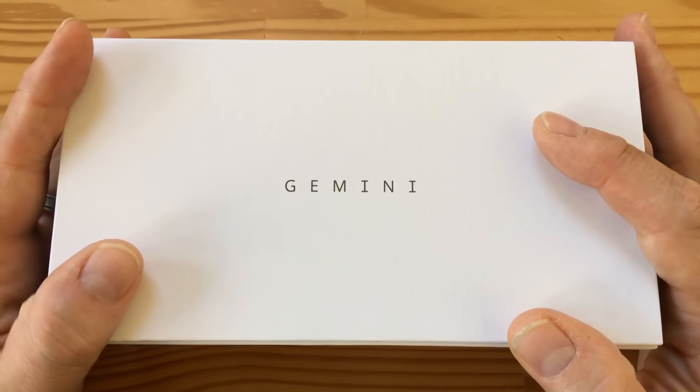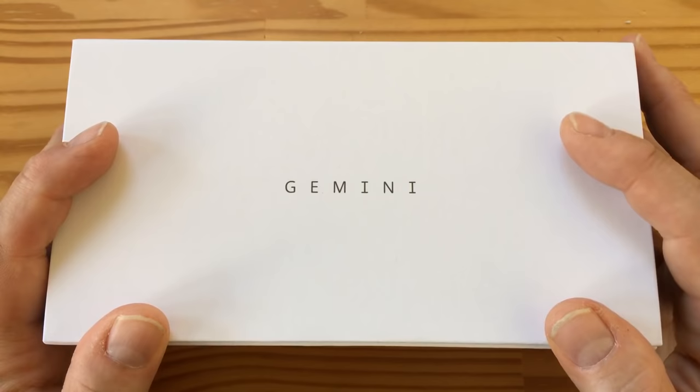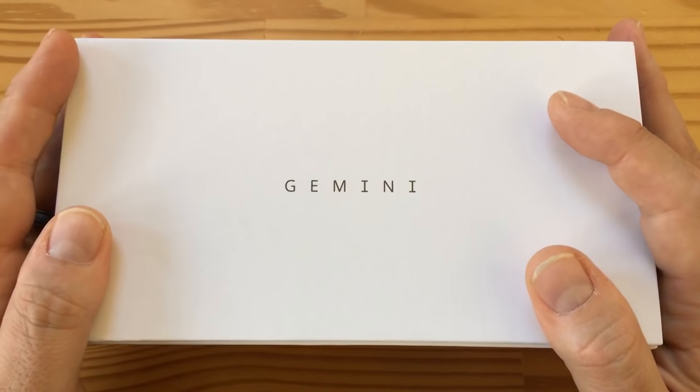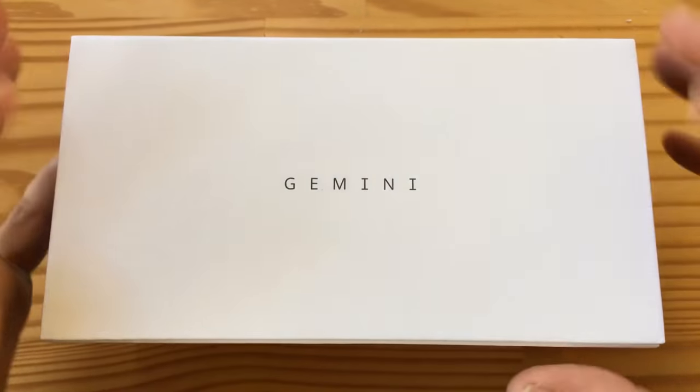Hey everybody, it's another day and time for another unboxing here on the Mobile Tech Podcast channel. I'm Miriam, or Tank Earl, and I'm going to walk you through the Gemini PDA from Planet Computers.